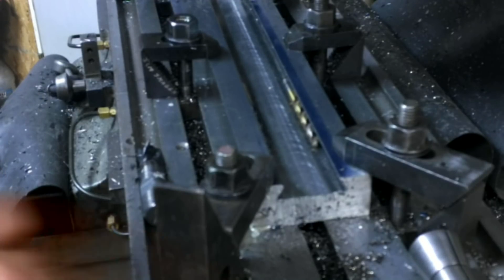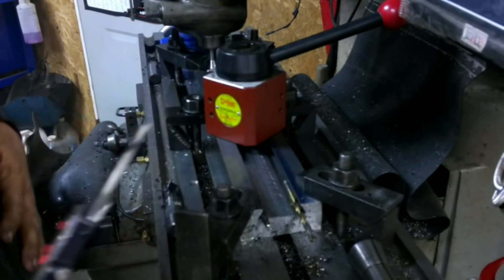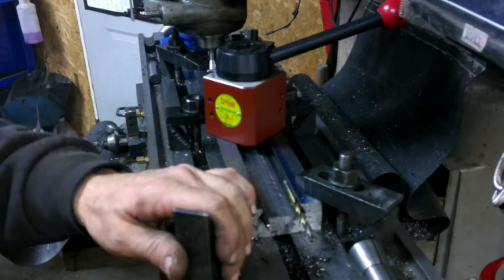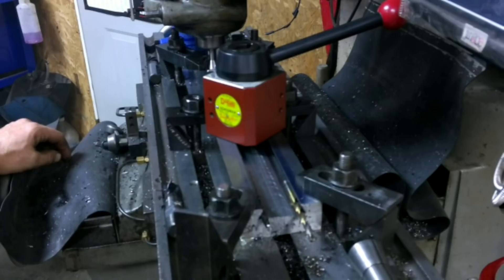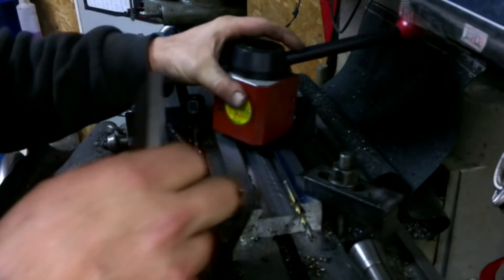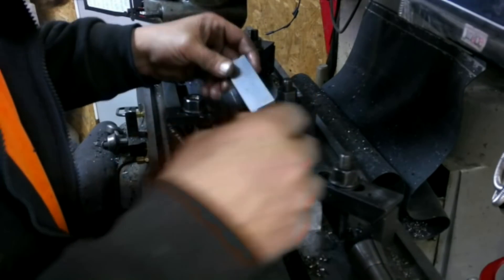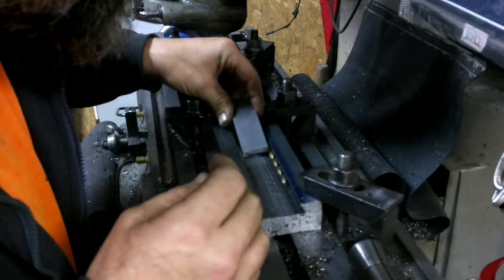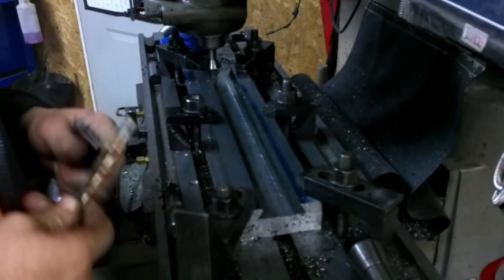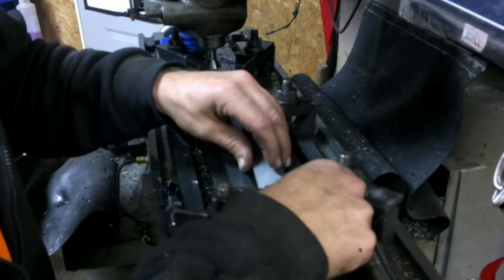I'm going to see how loose this pull post fits. Should I risk moving it? Take these two clamps off so I can test slide it, because I don't want to re-indicate it — that took me a half an hour. Measurements, I guess, don't lie. I could probably push it in there real tight. I'm going to take maybe a thou and a half off each side, because it is so close.